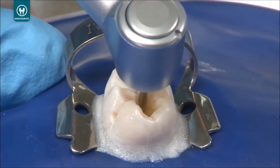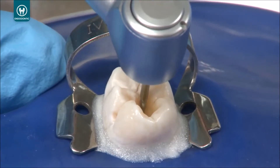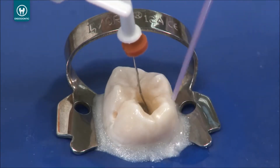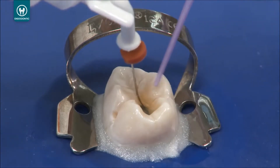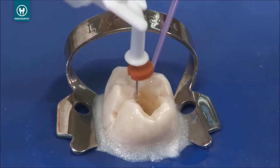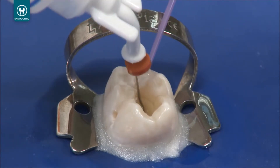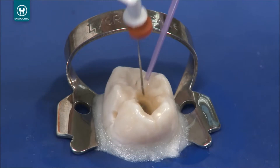Pre-flare the canal to partially remove canal contents and establish patency to your temporary working length. To ensure proper apex locator measurements, verify that the canal is not completely dry. Fill the canal with an electrolytic solution, like chloracid or chloracid V 3% sodium hypochlorite, to ensure a good conductive medium for a proper signal and readout.